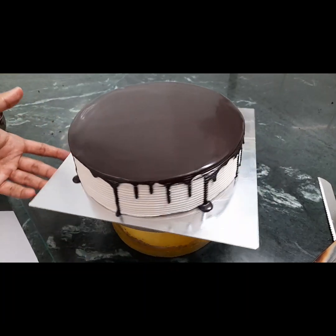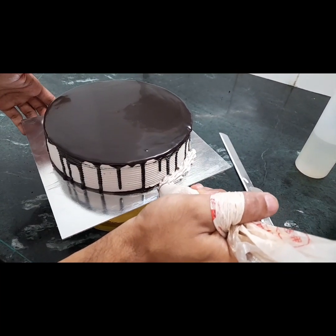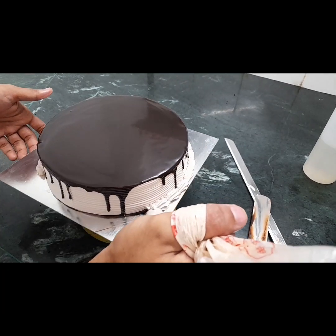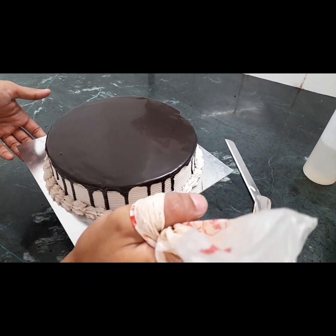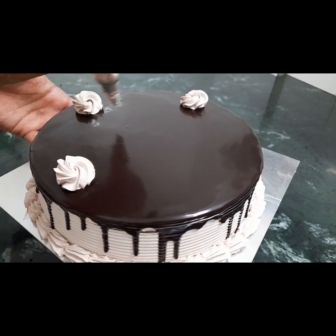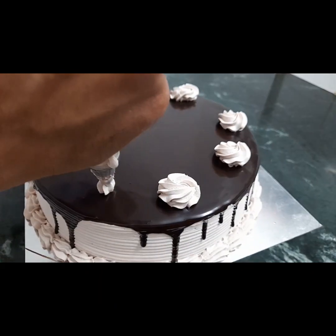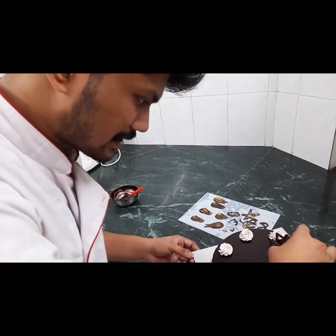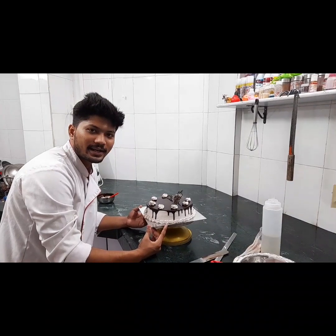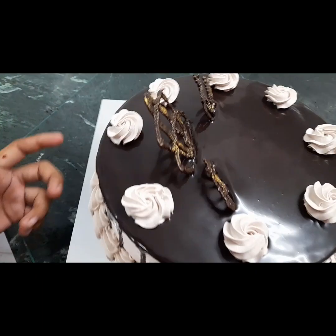Our cake is ready. We will just take garnish and decorate. We will put the cake in piping. This is a chocolate cake — it is very good. This is a cake cut.